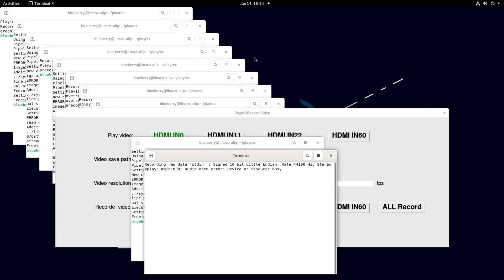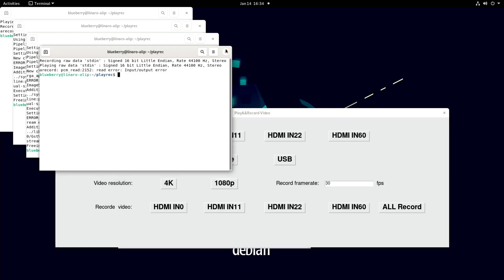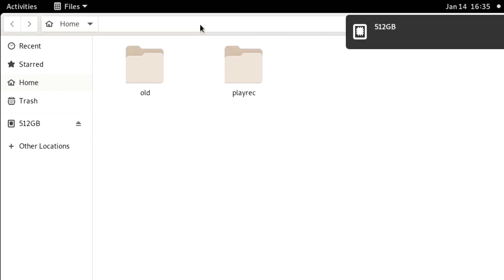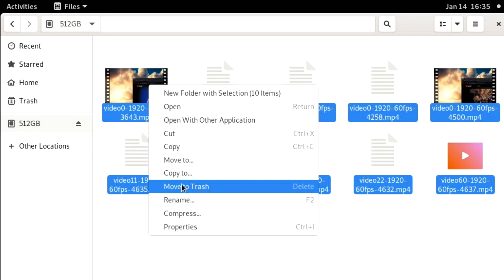Now let's look at the recording interface. After you've opened a preview you have to close those windows — that might change in later software; it would be nice if it auto-closed. You can save videos to internal storage — the EMMC drive — an NVMe drive, or a USB. You can choose between 4K and 1080 and change the FPS as well. I haven't tried recording yet and I haven't got any storage plugged in, so let's plug some in. There's a 512 GB drive recognized, so let's get the new software loaded and go from there.